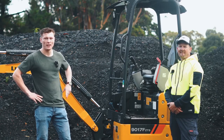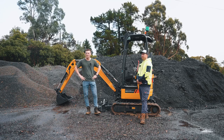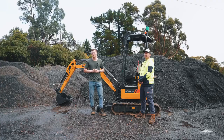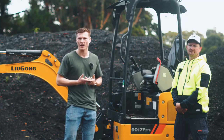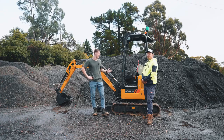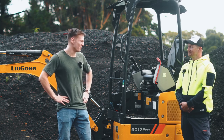Another thing we really like about this machine is that Lugong and Pacific Machinery Group, who sent the machine out to us today, put a lot of resources behind their equipment. They've invested a lot in parts and distribution, so if anything does go wrong, you're not going to be left out to dry — they'll have you covered. I think we've said all that can be said, so Matt, let's take the 9017 out for a test. Let's do it!